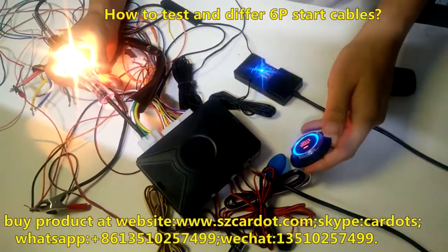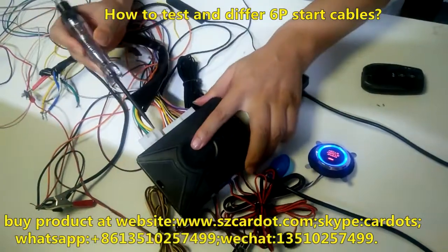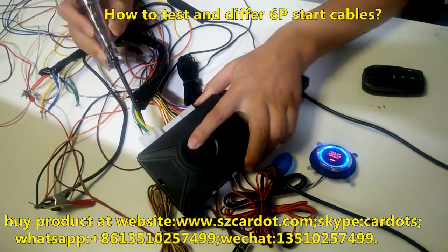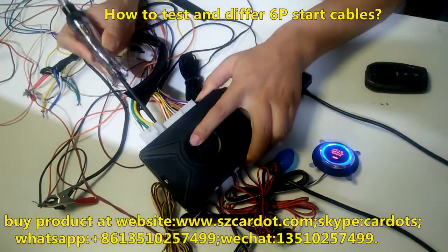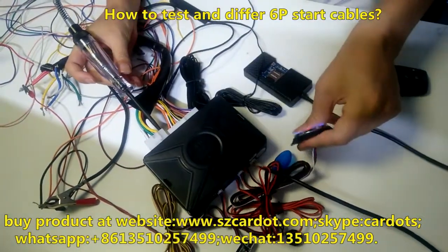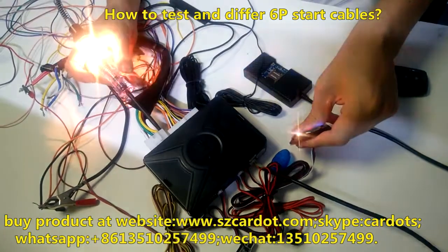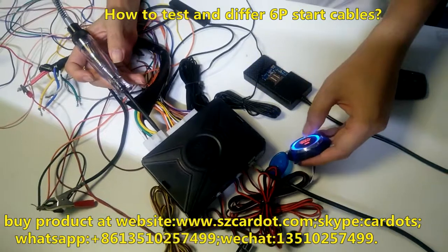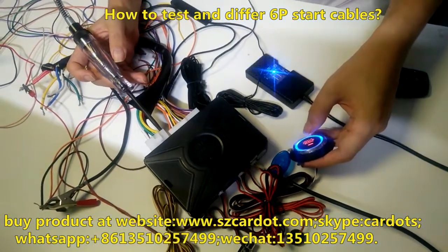On status, keeping on, keeping on. Green cable is on, yellow cable is on. Start — start on and off.